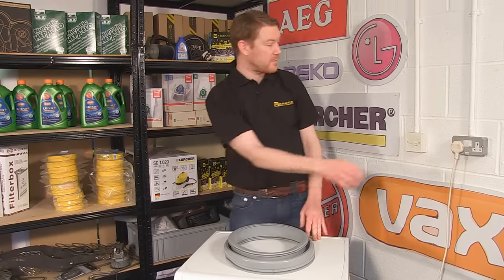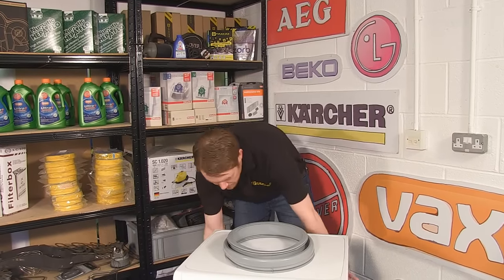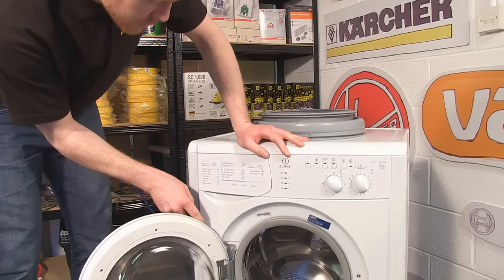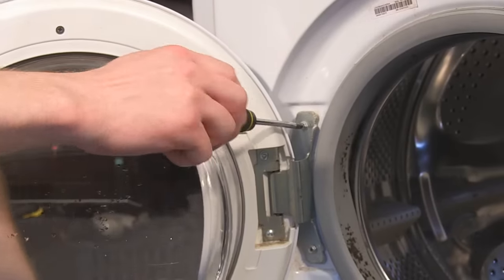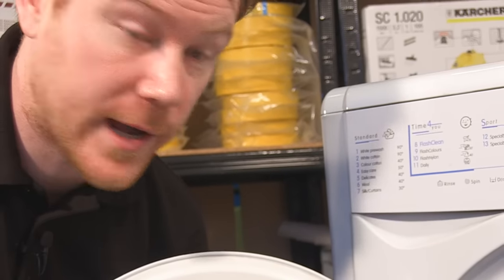Safety first — always unplug the appliance before carrying out any work. The door is easily removed; just unscrew these two hinge screws here. It's a good idea when unscrewing the door to get a good hold of it so that it doesn't fall away and get damaged.